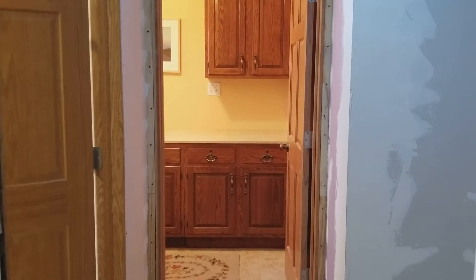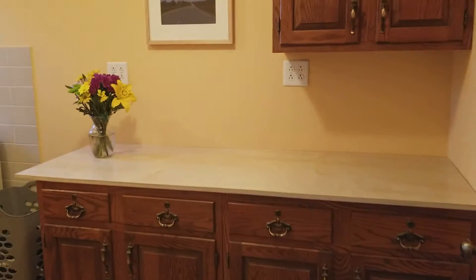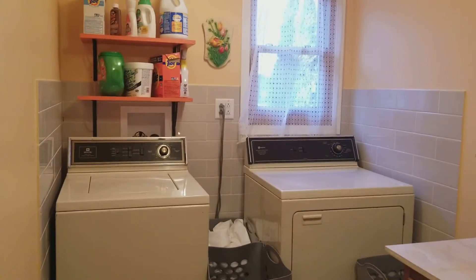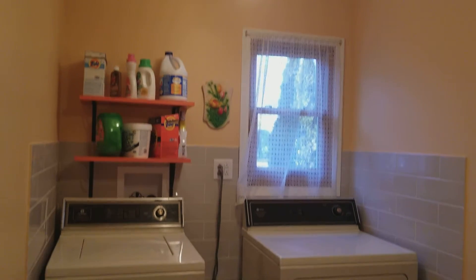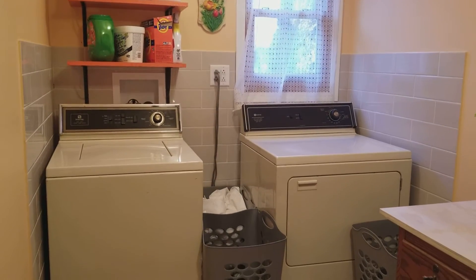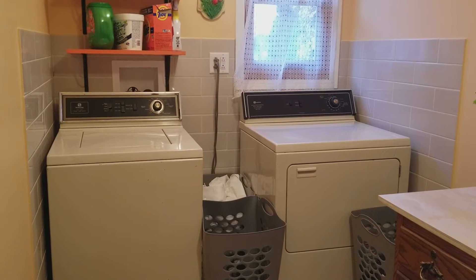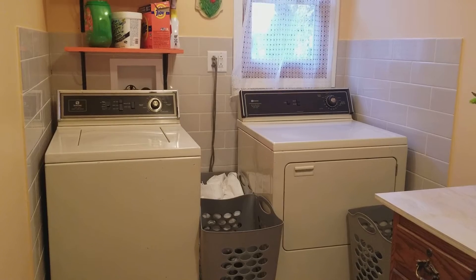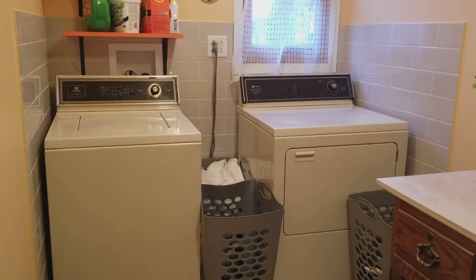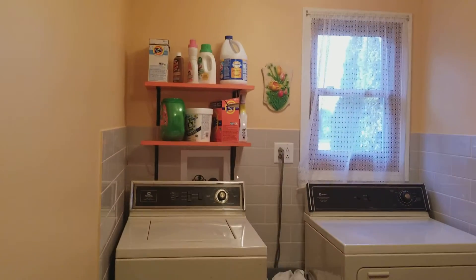Today we are going to check out the finished laundry room — and it is done! I am most excited about this washer and dryer because it's been two long years of doing my wash at the laundromat. Now I can do it at home, which is a beautiful thing.